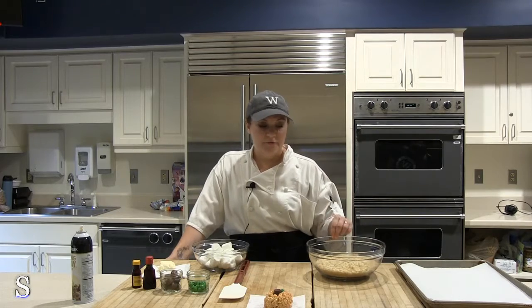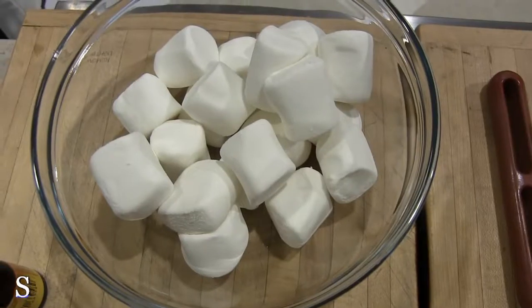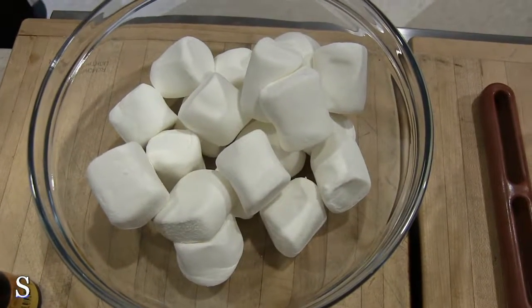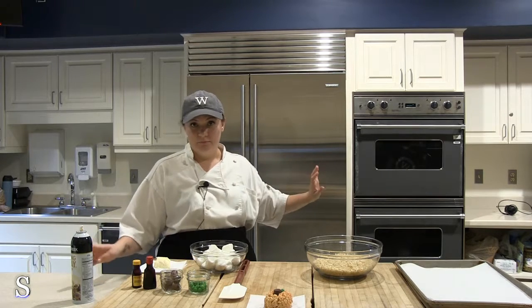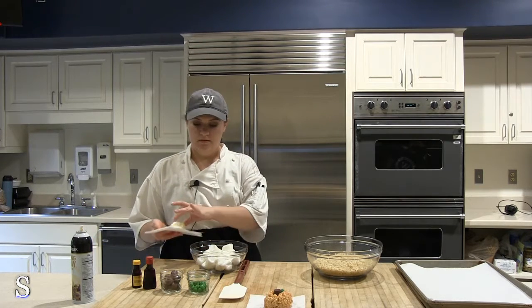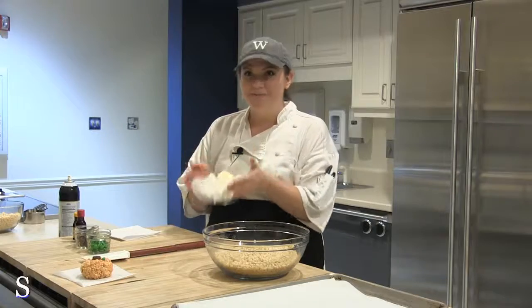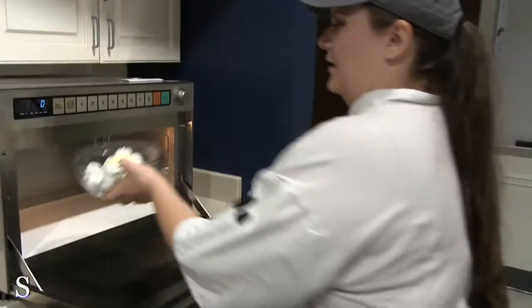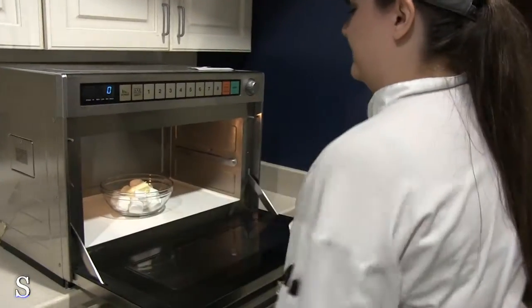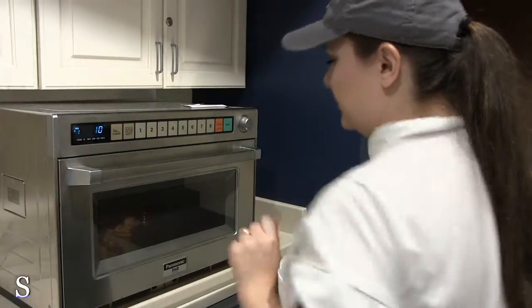Here we have about four and a half cups of crisp rice cereal, about a quarter of a bag of marshmallows, and half a stick of butter. All you need to do is put the butter in with the marshmallows in a microwave safe bowl — that's important. Then put it in the microwave for about ten second intervals.